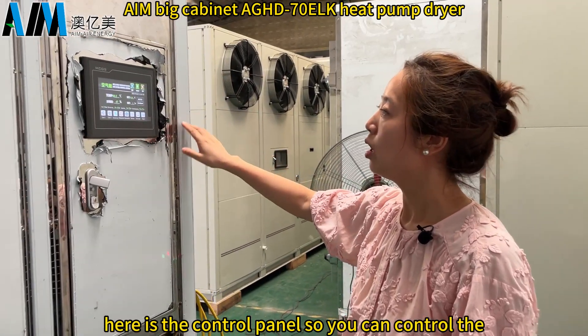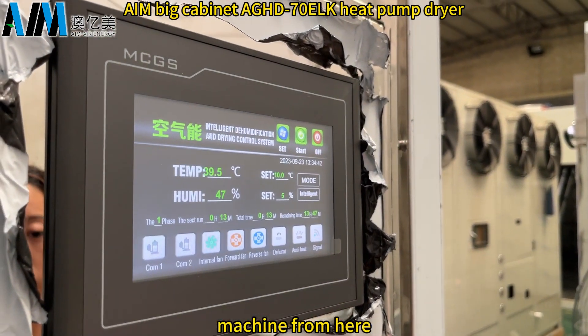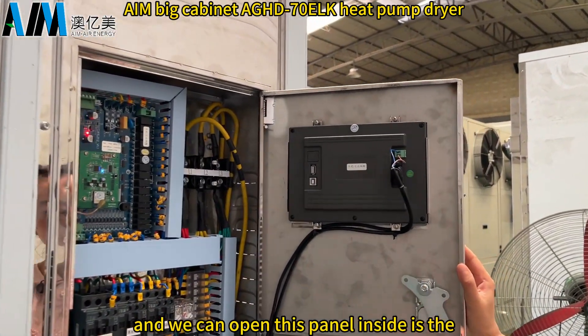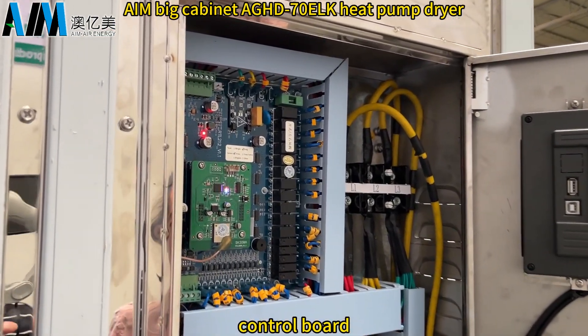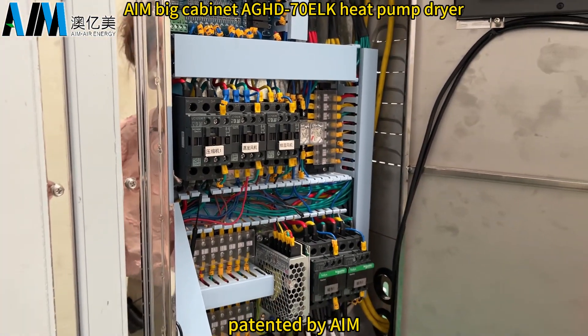Here is the control panel, where you can control the machine. We can open this panel to reveal the control board inside, which is patented by AIM.